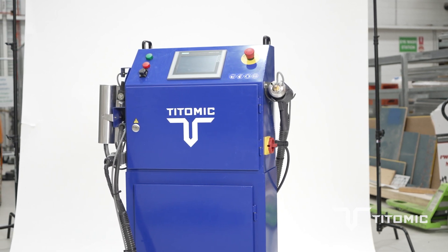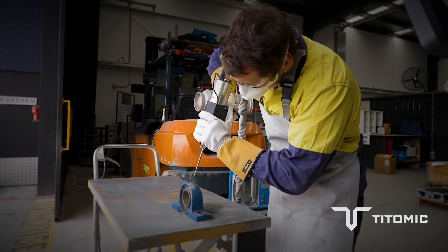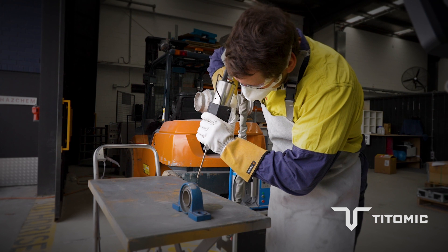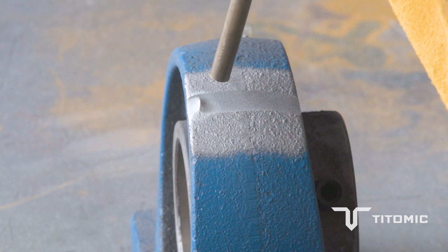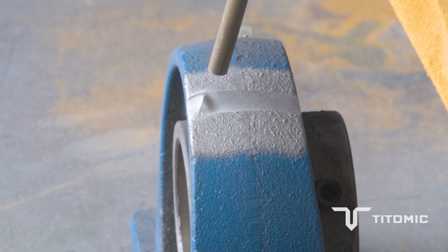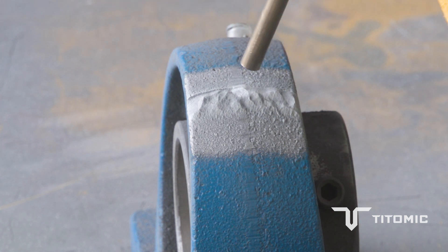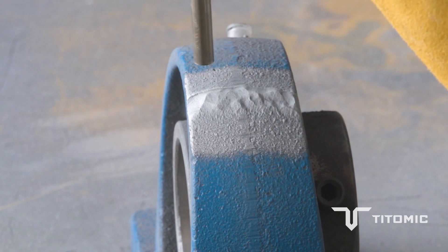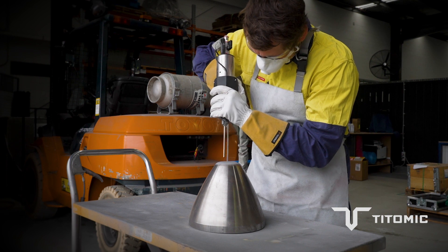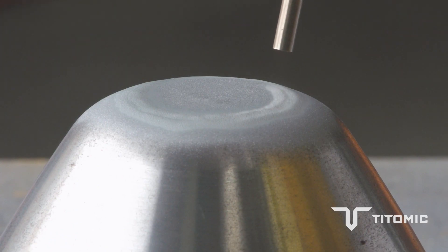A big advantage of using this equipment is the ability to join dissimilar metals and materials. With traditional welding or metal sprays, you often can't join two different materials together. Having that mechanical bond allows you to join, for example, aluminium on mild steel, copper on mild steel, or copper to aluminium — the different material combinations are endless with cold spray. In this system, the materials we generally use are nickel, aluminium, copper, zinc for corrosion protection, and tin.